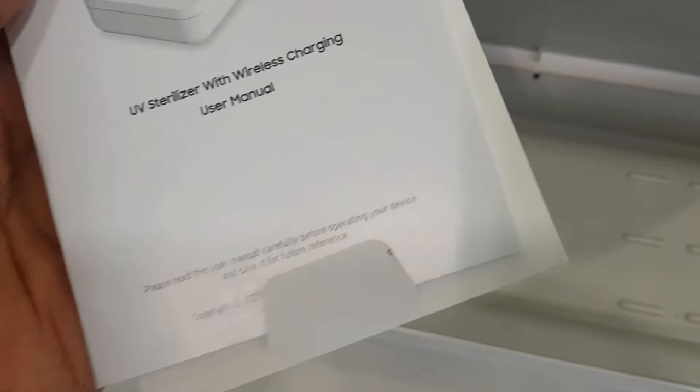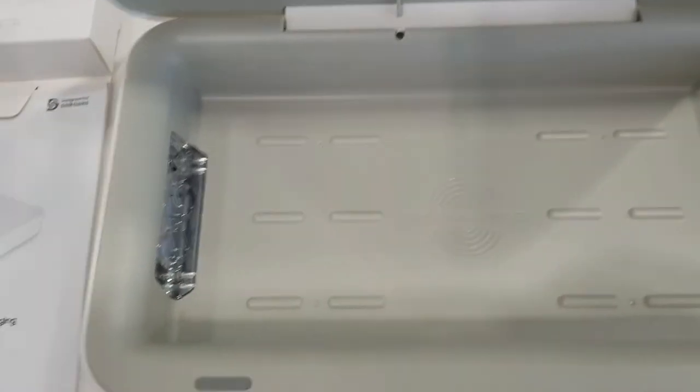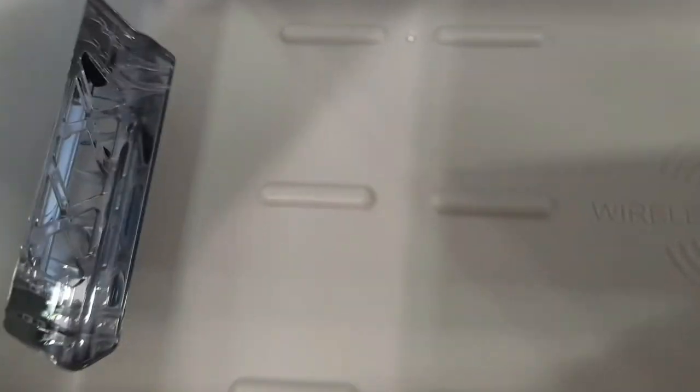When you press the button it starts with a beep sound and it will turn green while sanitizing. It will turn off automatically after 10 minutes.